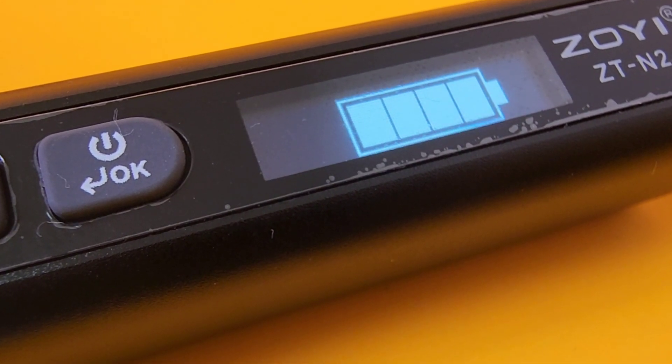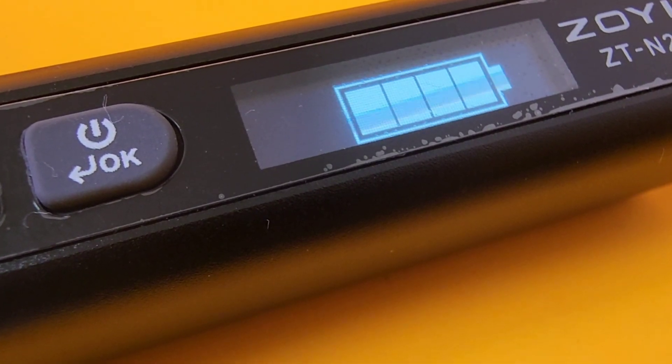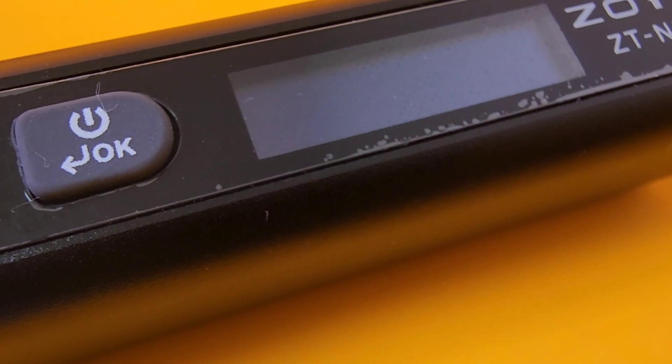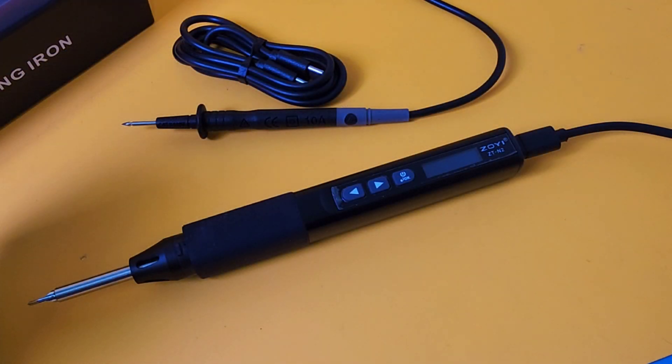When the battery is charging, you can see it is charging — gives you a nice graphical output letting you know it's doing its job. Remember, you don't need an external power source for the multimeter functionality. You only need it plugged in when you're utilizing the soldering iron.